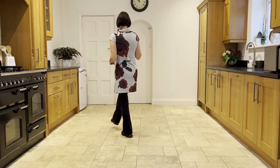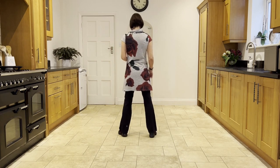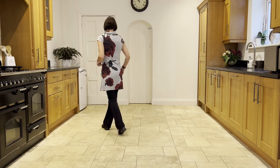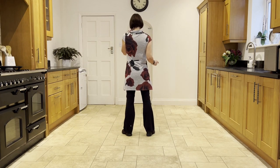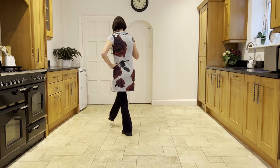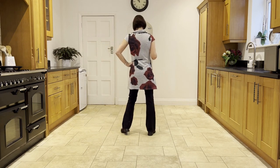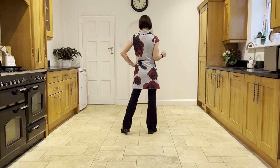From that scuff, you go into rock. So you do a cross rock, side rock. Cross, rock. And set the right to the side, hold. So you have the weight in the left. You're going to do a cross, rock. Cross, rock. Side, rock. Cross, rock. Side, hold.